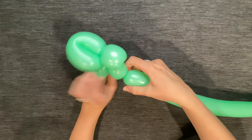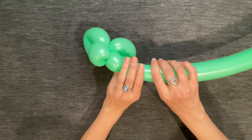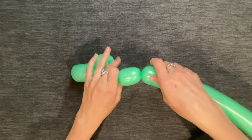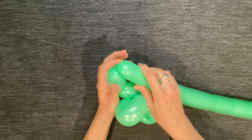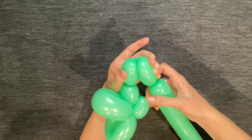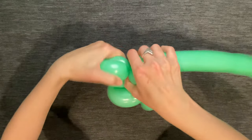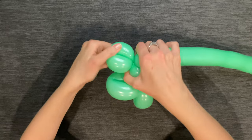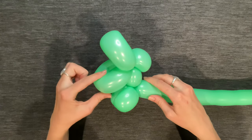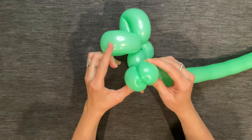Next, you're going to make a two or three finger bubble for his neck. Then make a three-finger bubble for his first arm, then make another three-finger bubble and make sure you measure it against the previous one so that they're the same size, because that will be his second arm. Twist those two bubbles together.